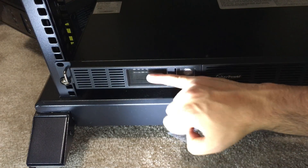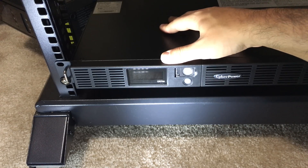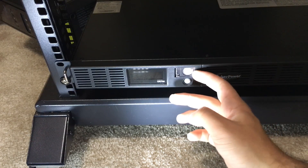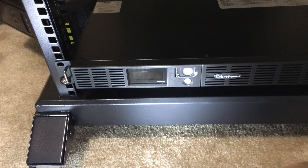On the front we have the LCD panel which displays various information about the UPS with icons and indicators. There's also a plastic cover over the power switch, and right below that is the LCD selection button slash switch.